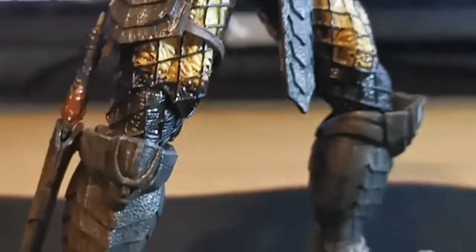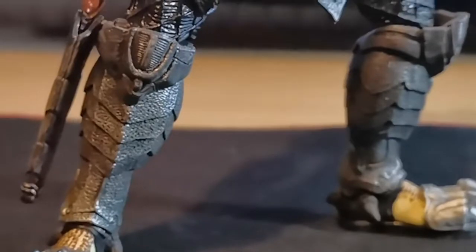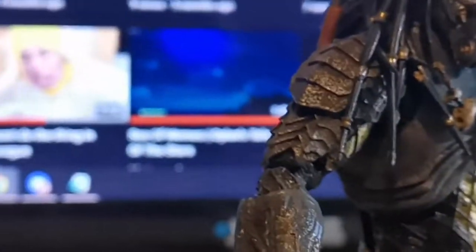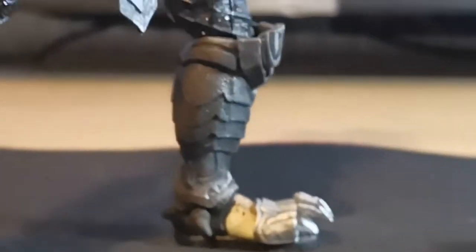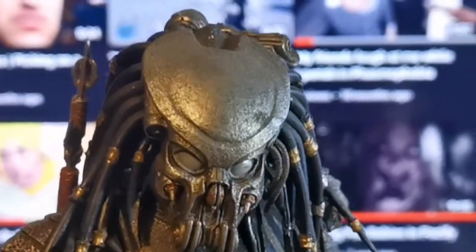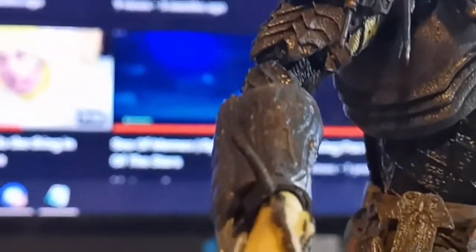He was released as one of the newer versions of their figure structures. Because their first release — I think I said in another video on Predators — was quite a poor design for the figures themselves, honestly. They had barely any articulation. The detail was cool and it was fine, but they were poorly put together too. A lot of them had common structure faults that constantly broke on every single figure. It was quite an issue.